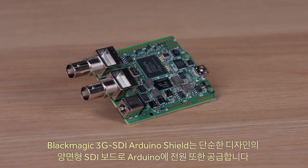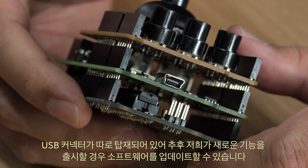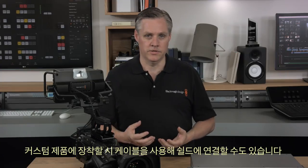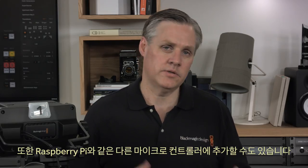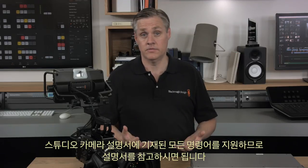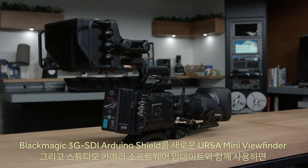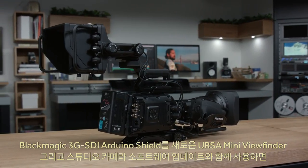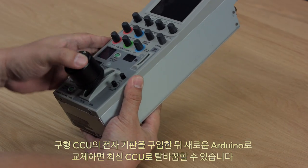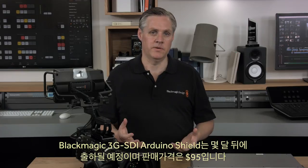The Blackmagic Arduino 3G SDI shield comes as a simple double-sided SDI board and also powers the Arduino. It has a separate USB connector so you can update the software when we release new features. The shield only uses the I²C bus so you can even connect it via cable to the shield if you need it to fit into a custom enclosure. This also means you can add it to other microcontrollers such as a Raspberry Pi as it's really just a simple I²C device. You could even buy an old obsolete CCU, remove the old electronics, and replace them with a new Arduino design to transform it into a modern CCU. The Blackmagic Arduino 3G SDI shield will be shipping in a few months for $95.